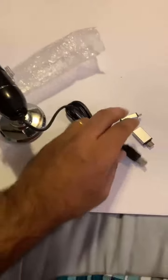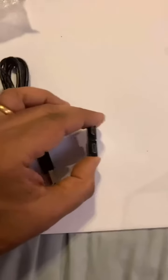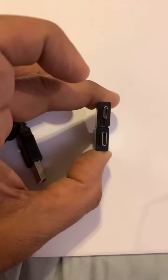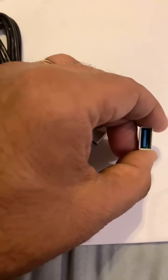It has a USB-A and USB-C, possibly for charging and connecting to your laptop or other devices. The backside has a female USB port.